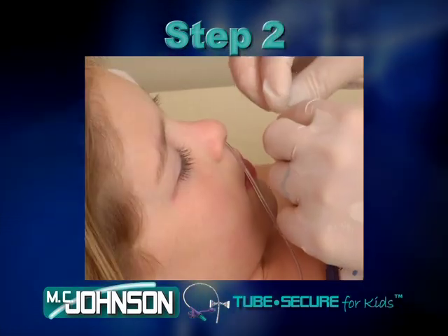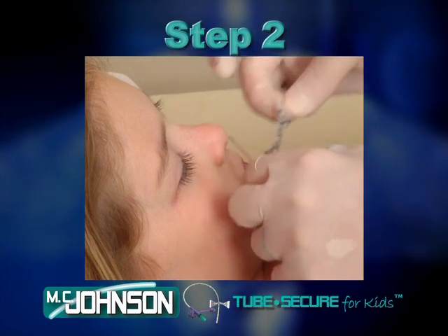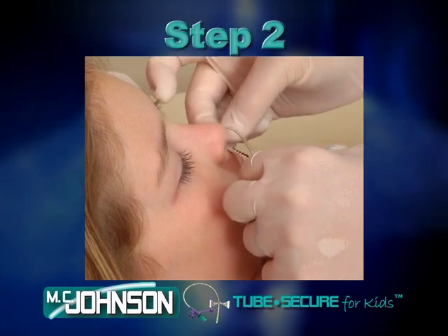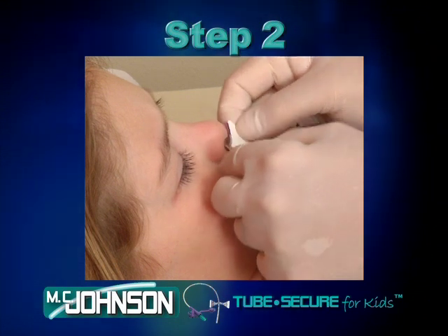Step 2. Proper skin preparation is essential to the success of the Tube Secure for Kids. So per your facility protocol, clean an area larger than the Tube Secure for Kids.